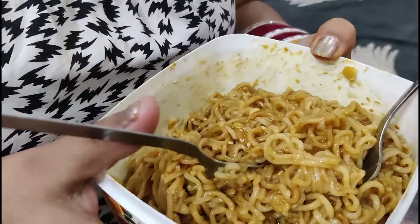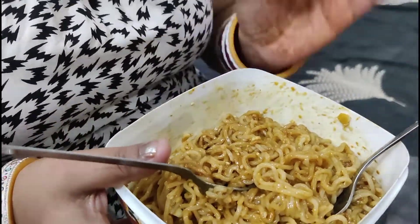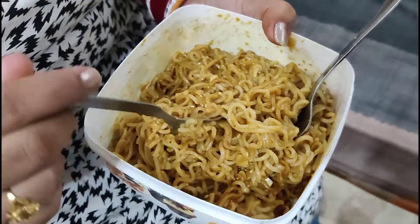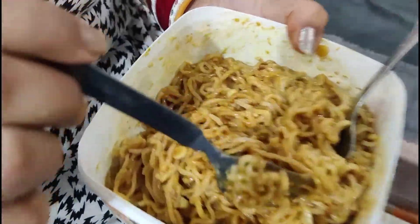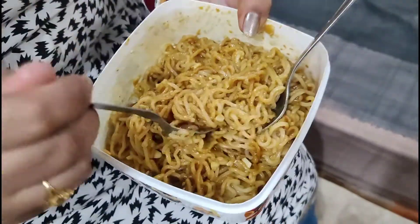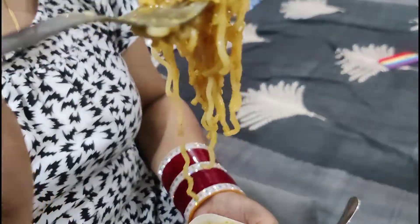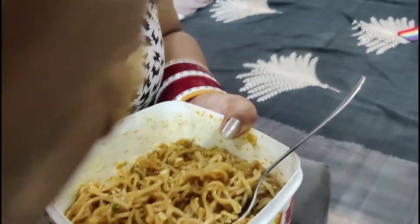The Maggi was very tasty! I had tried it for the first time and thought I would like to share it with you. If you make this, share your experience in the comments — how did you feel about it? Subscribe to my channel, and thank you so much!